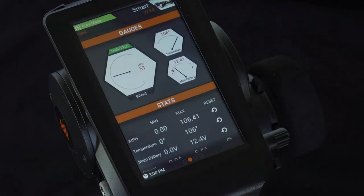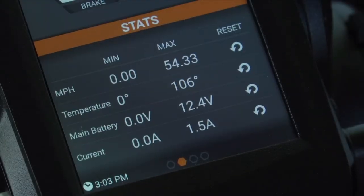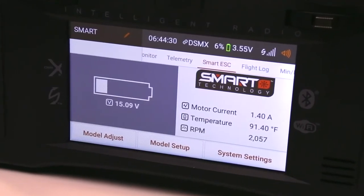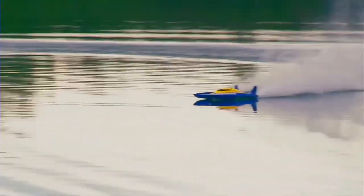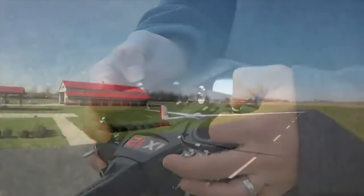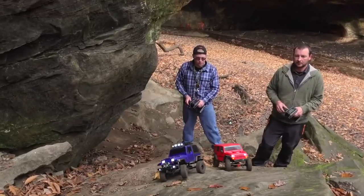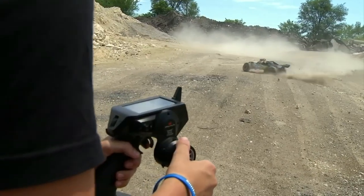Get instant information on the speed of your model, temperature of your vital electronics, and even utilize the built-in current sensor to tune your model's performance. You'll be able to understand everything your model is doing and get proper alerts to avoid damaging your investment. That's smart technology!